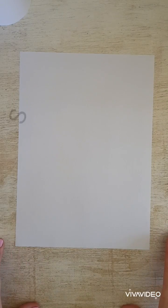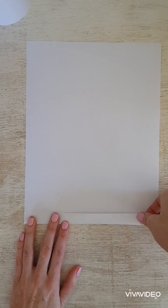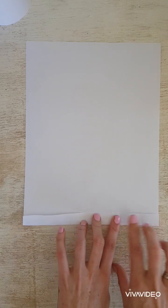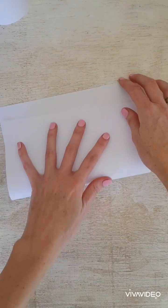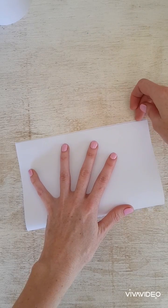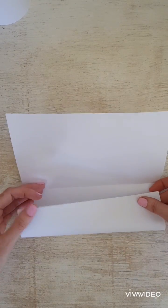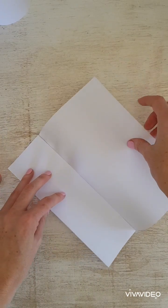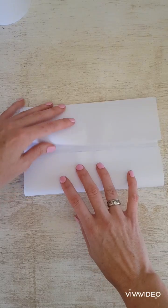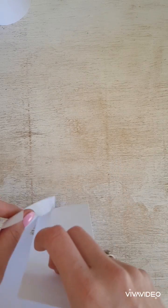The second pillar we are going to make will be the square shape. First, measure a one centimeter fold on the bottom and fold that across. Now we're going to fold on that fold — fold the page in half. Open it, fold it in half to the center line, and bring this edge to the center line as well. When we stick it, we will have a square pillar.